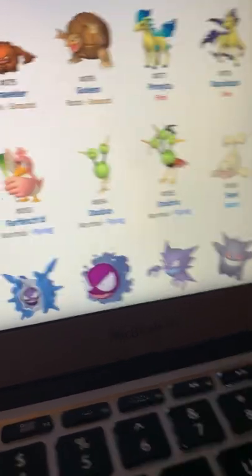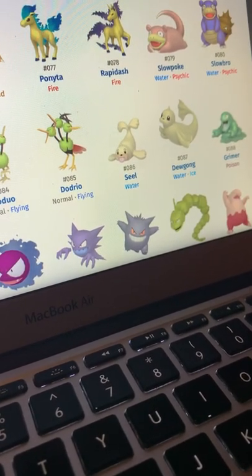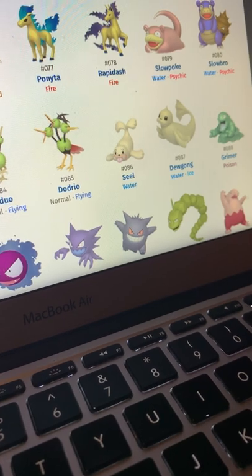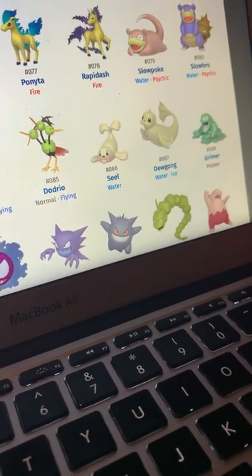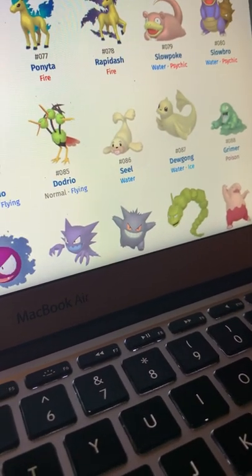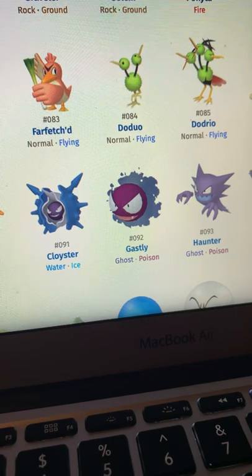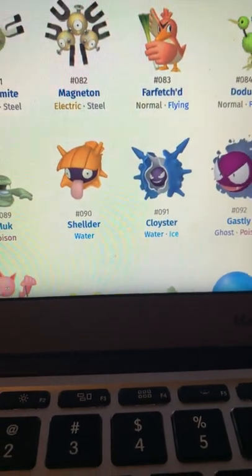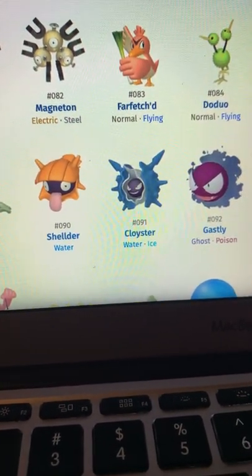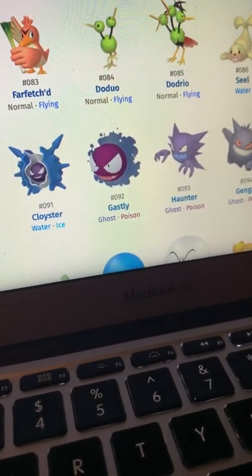Doduo and Dodrio look good — probably just because of the green. I like green shinies. Seel and Dewgong — 50/50. They were some of my first shinies in Go so I won't give them too harsh a critique, but they're not great. Grimer and Muk look good — they kind of look like sludge, which is what they're going for. Shellder looks good, Cloyster looks good as well.